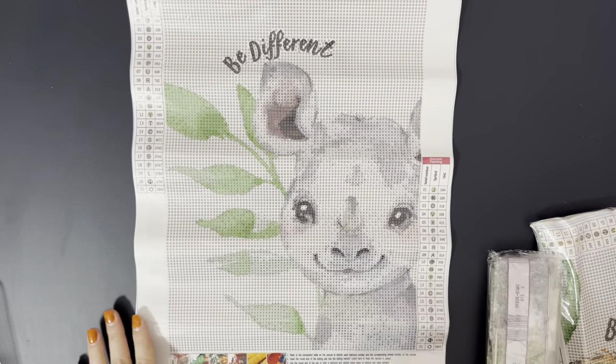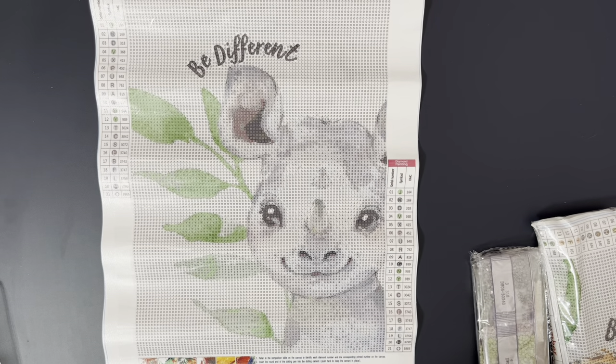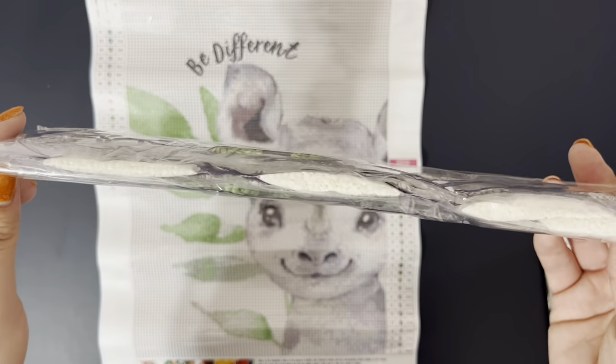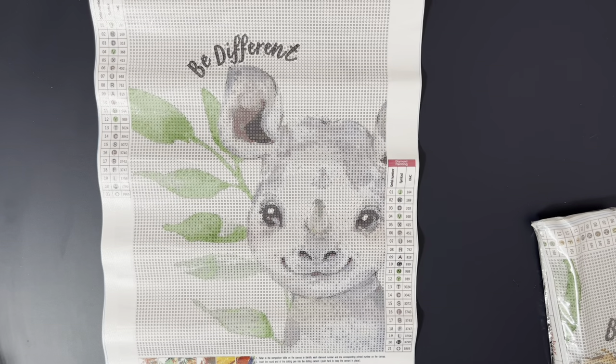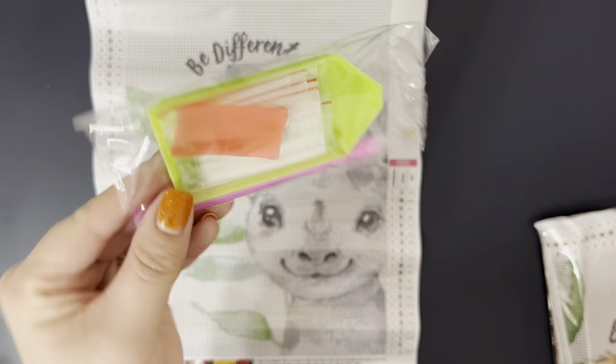Next we have this adorable little rhino. This little baby face and it says "be different." I absolutely love this. This one has 21 colors — a lot more grays and greens and whites, less of the oranges that the other two have had. But again, these all so far have had the DMC codes on them, so this is just really, really great high quality stuff. I'm very impressed with this. And again, you've got two things of wax, some bags, a boat, and a pen. These would be great too if you just wanted to gift them individually for someone to do, because everything is just separate and pre-bagged.